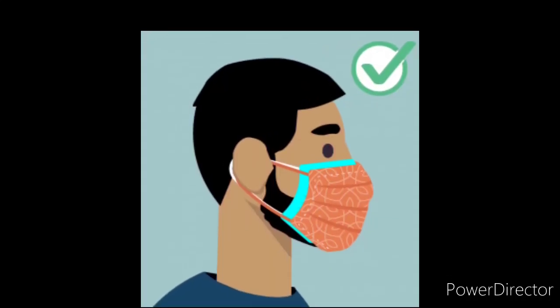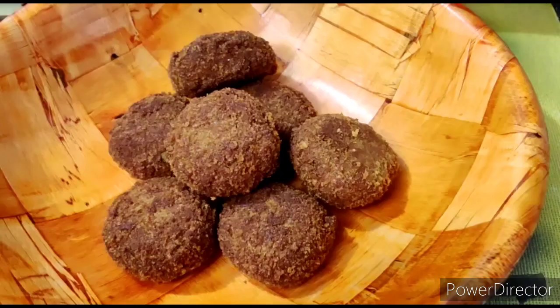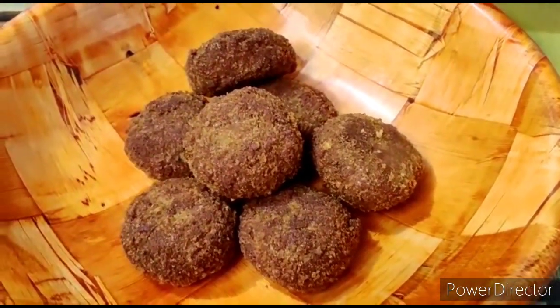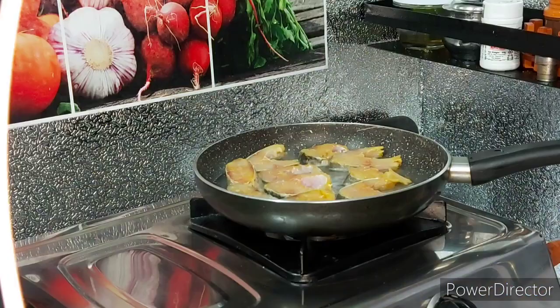Use a double mask and sanitizer to stay safe. Ok guys, now we will go to the video. In this video, we will see how to make fish cutlets.